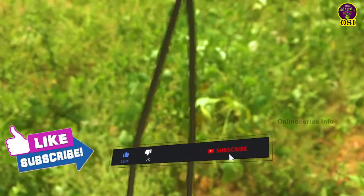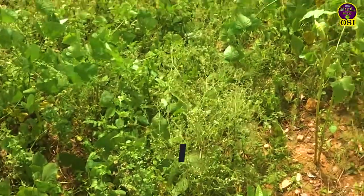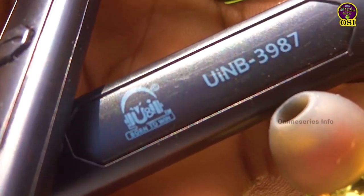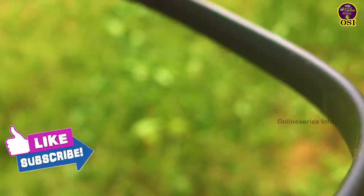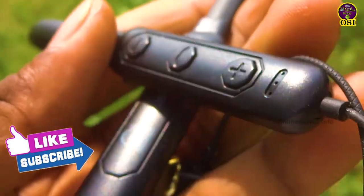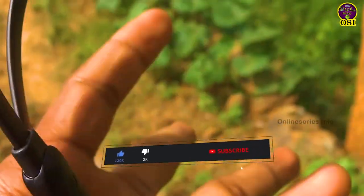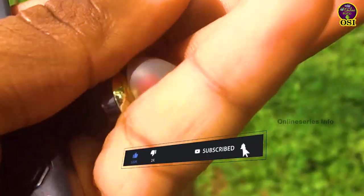The charging type is micro USB. You can charge it with a micro USB cable. You can use your mobile adapter. If you use the mobile charger, you can use it. The charge power is DC 5V.